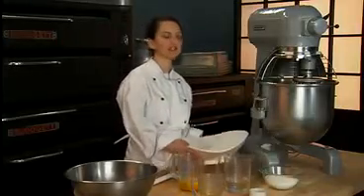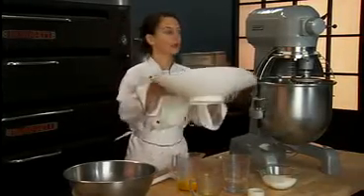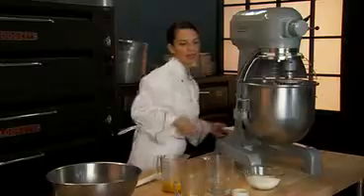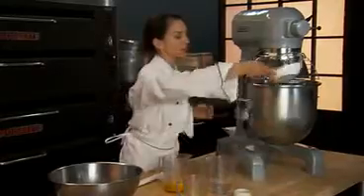First add the sifted cake flour, salt, and baking powder together in a mixing bowl. Add 12 ounces of the sugar to the mixture.